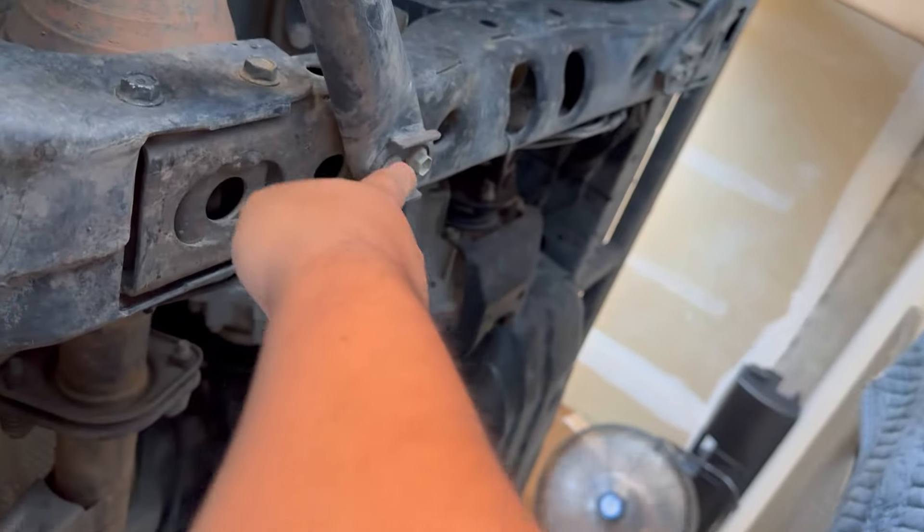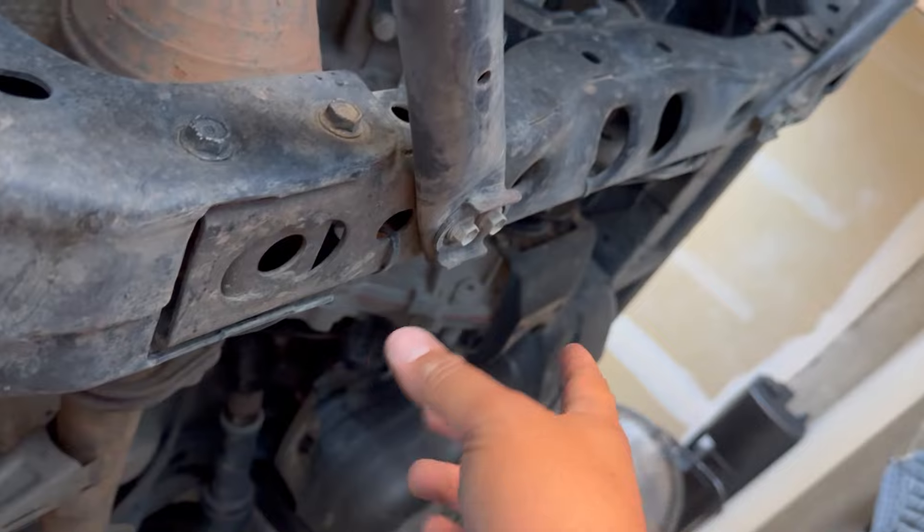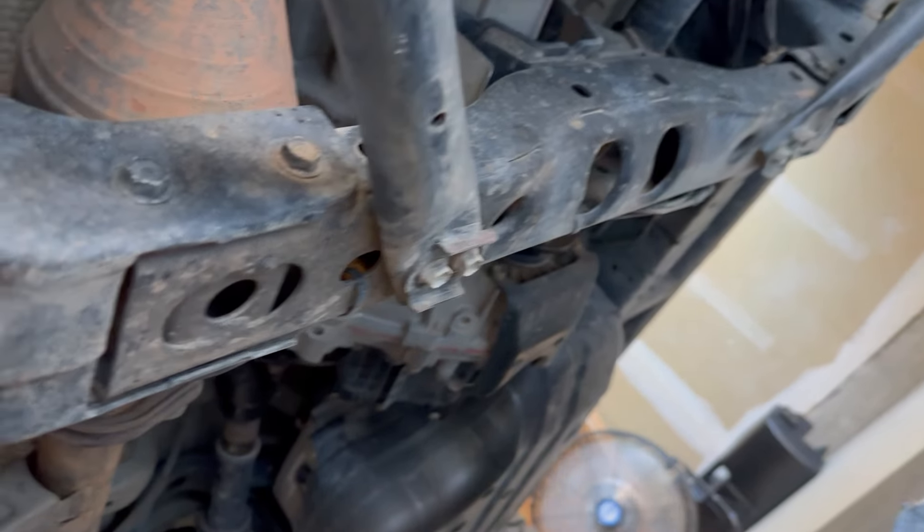Grab yourself a 12 millimeter socket and remove all four bolts on this brace, because you're going to replace it with the RCI hardware they provided.